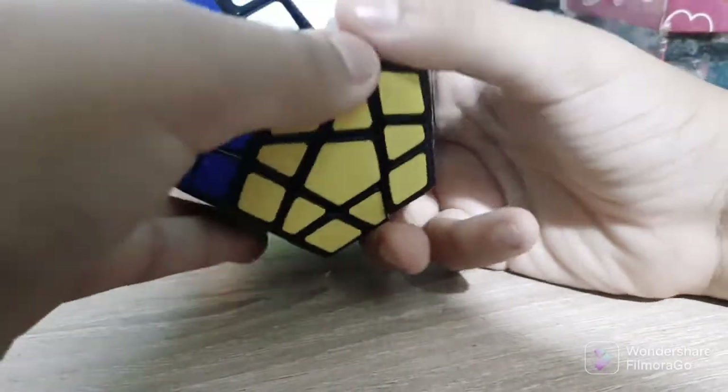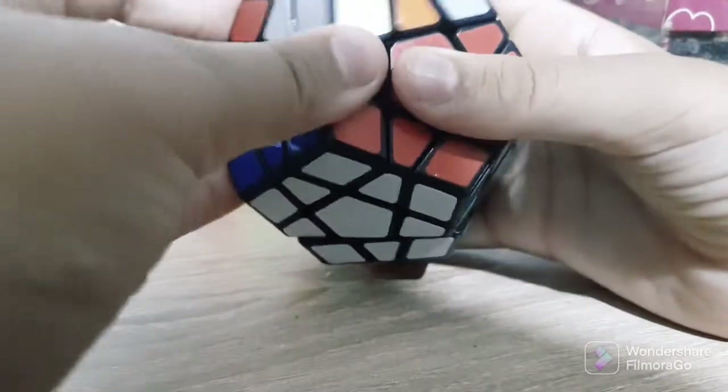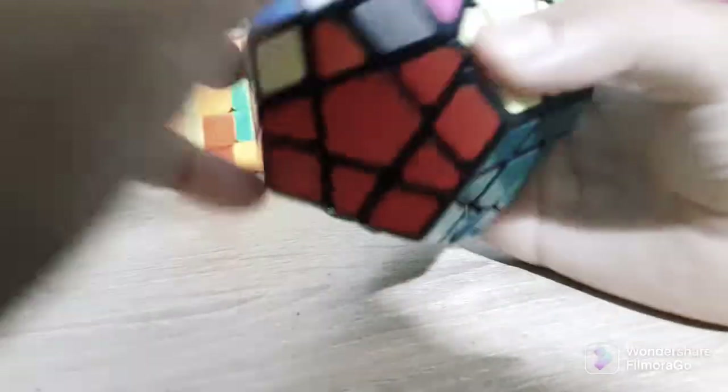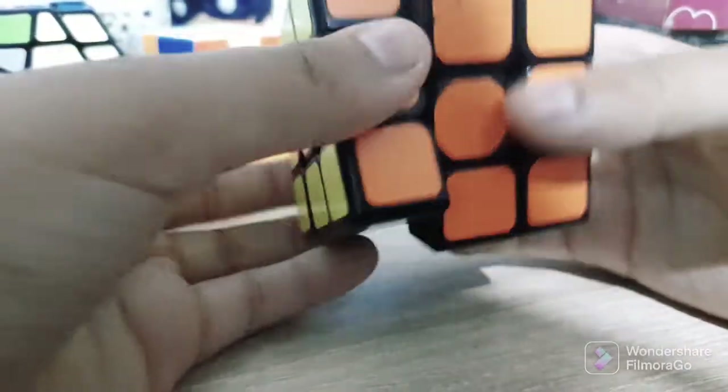This is the Megaminx, right here. It is a very good piece. This is a great part of the collection.